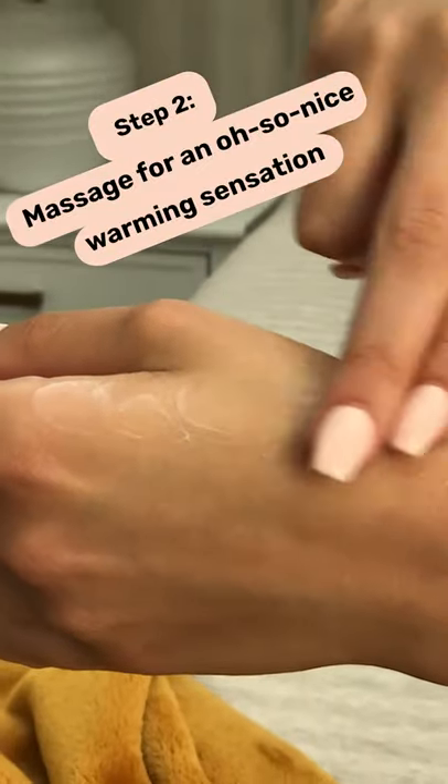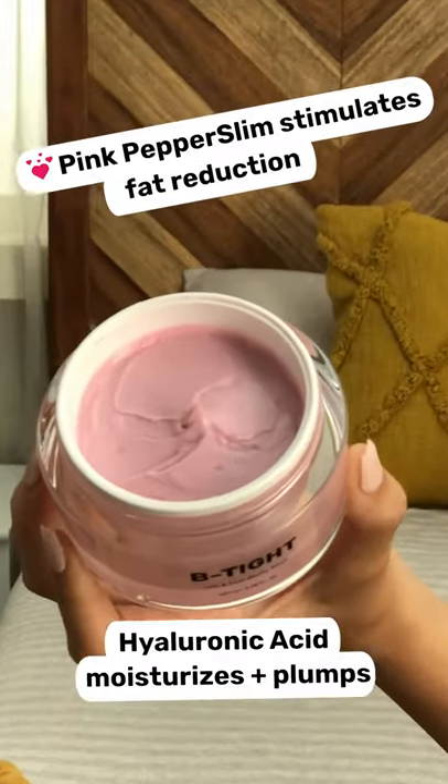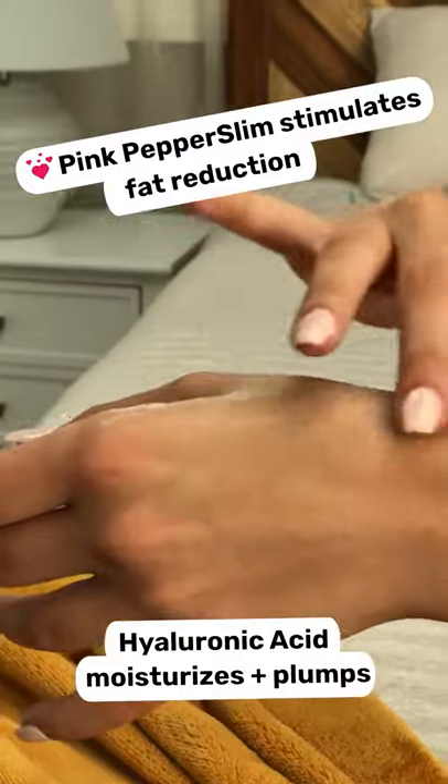Step two, give yourself a little massage and feel that nice tingling sensation. You don't have to rinse it off. Let your booty and thighs tighten while you work or sleep or wherever.